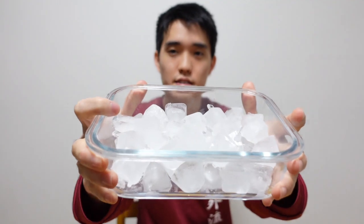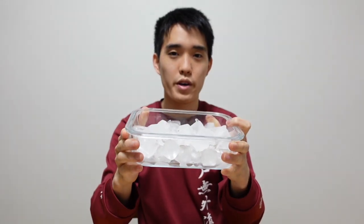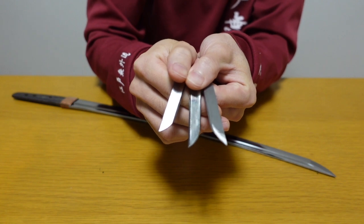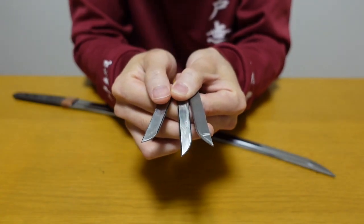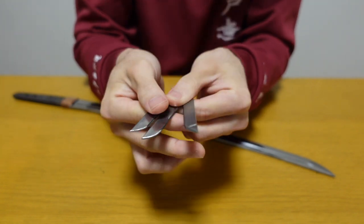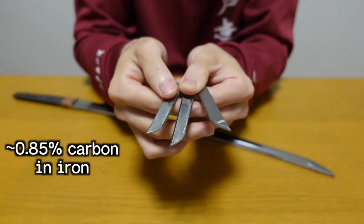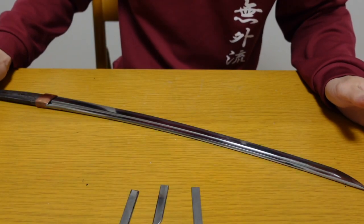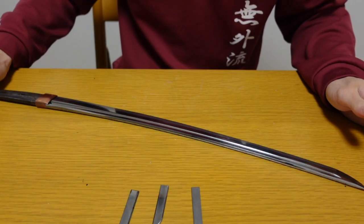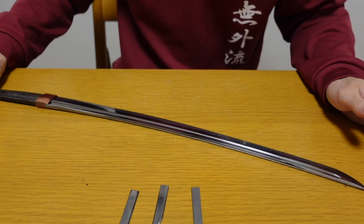To cool down the steel bar faster than usual, I'm going to use these ice cubes. I'm going to pour water here and use it for yaki-ire. This time, I prepared three sword-like shaped steel bars. The materials are the same as the ones we used before, which contain 0.85% carbon in iron.